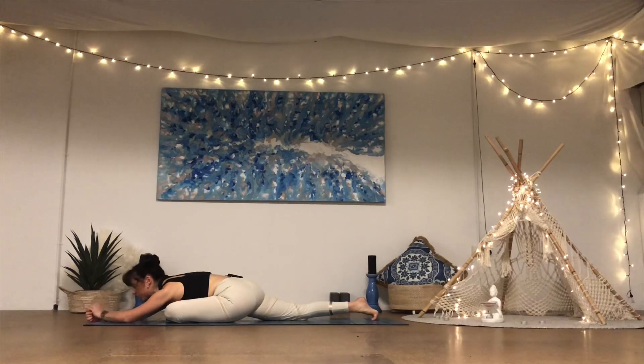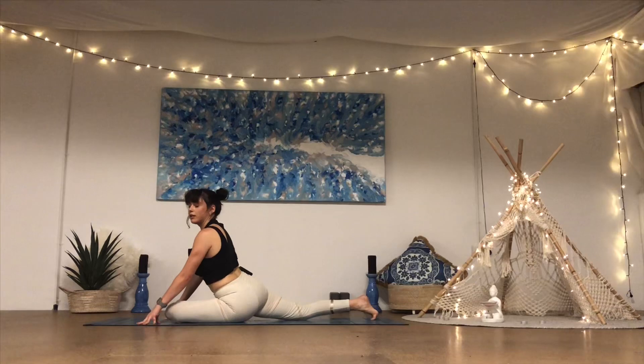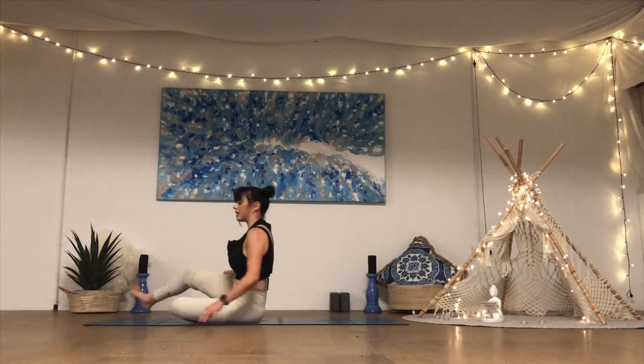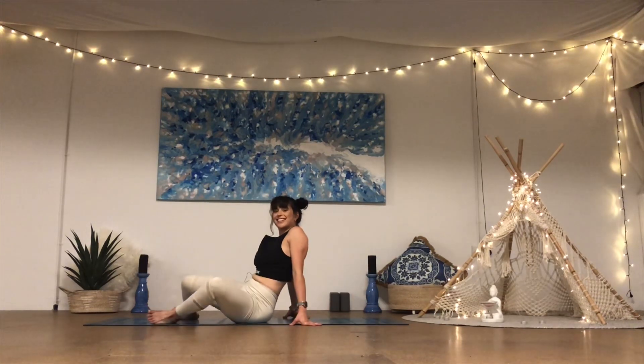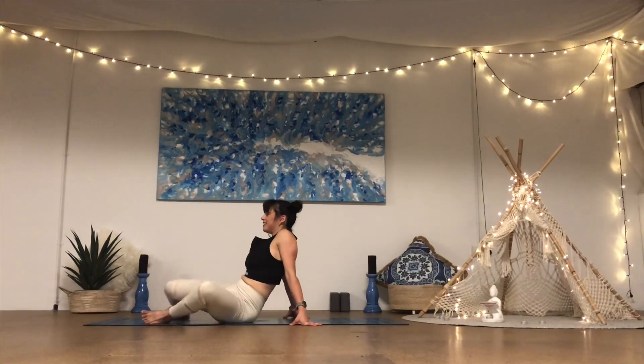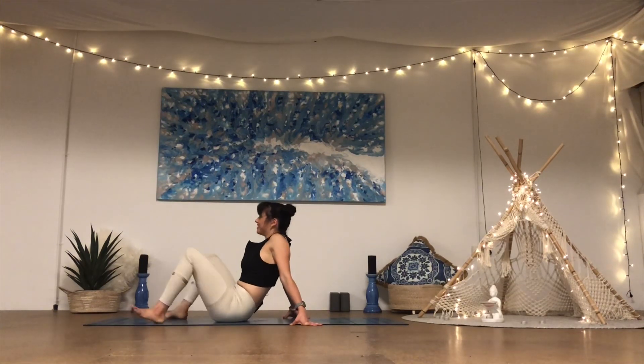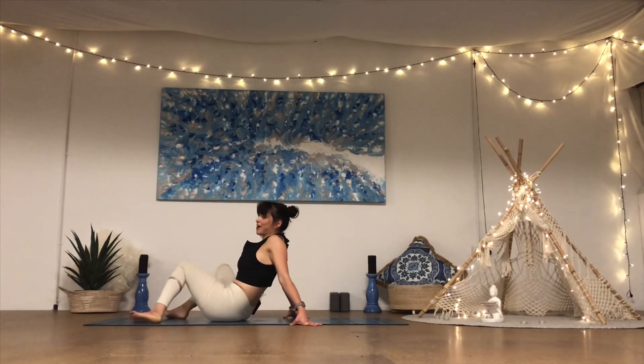One more deep breath in and breath out. Walk the hands back, sink onto the left side, swing the right leg around in front — just give the knees a little windshield wiper. If you're not sweaty from that, you must be super fit — because I am sweating and I am out of breath. It's a good workout!